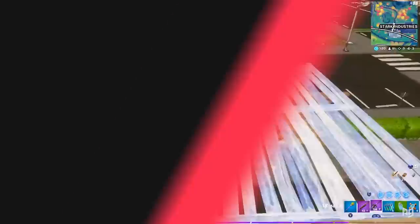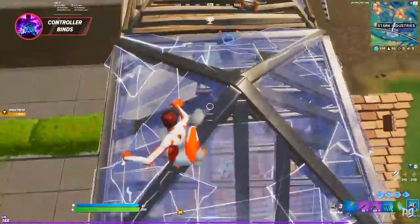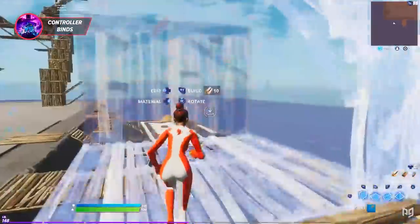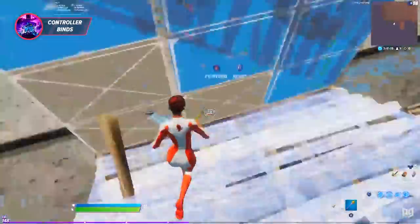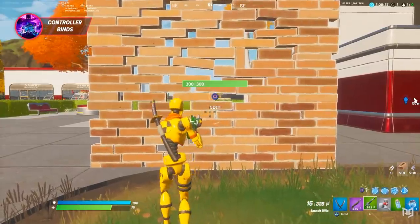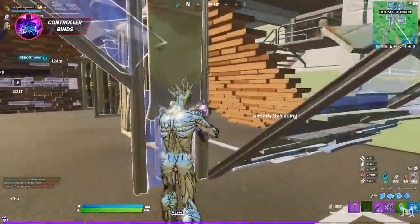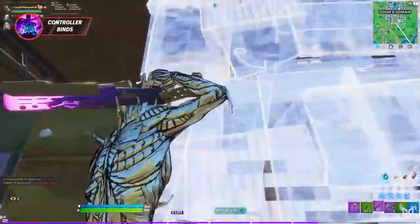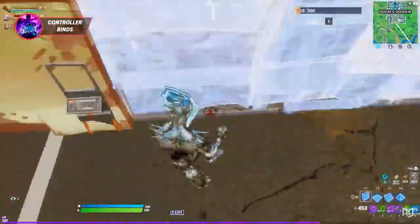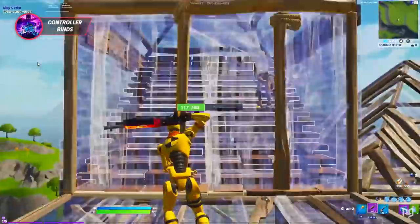Now we've got your controller binds. Just like a lot of things, your binds really come down to your own preference, but we can give you recommendations and tips to make them as good as possible. First, the biggest thing you want to do with custom binds is make sure there's no delay in your editing — meaning you don't have to hold down Circle or another button to start your edit. Also make sure you're using double edit binds to be as fast as possible. One of the most common double bind combinations is left stick to start the edit and right stick to confirm, or the other way around.